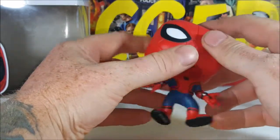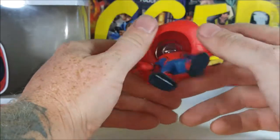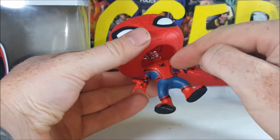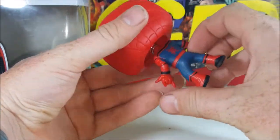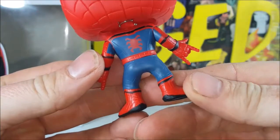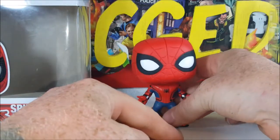It actually kind of feels almost rubbery — I know it's not rubber, but it actually kind of feels rubbery. This is the final bobblehead, and it looks like all the webs on the suit are sculpted in, not just paint. Very nice detail — it's even got detail in the blue. I don't know how well you guys can see that, but it's very nice.